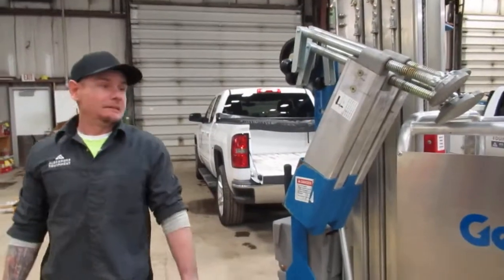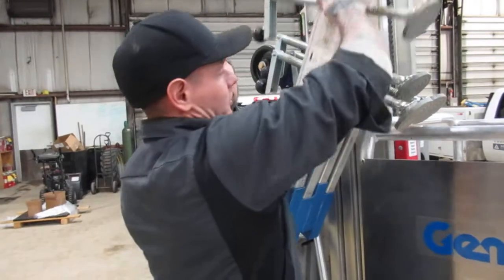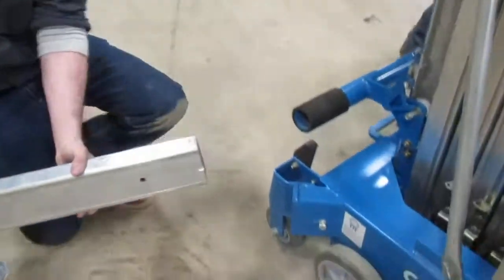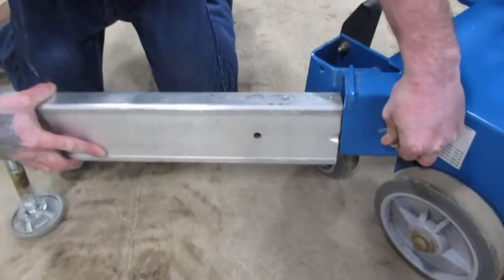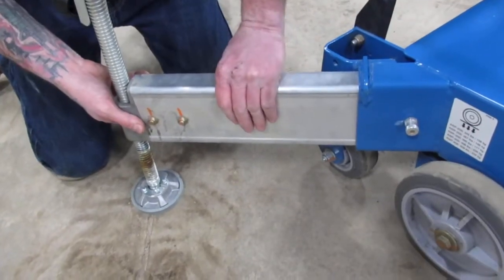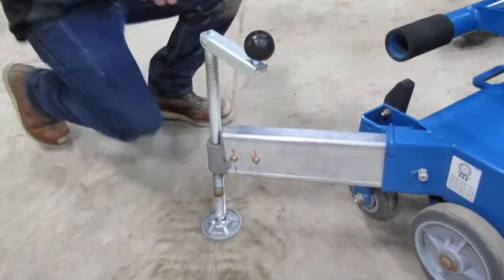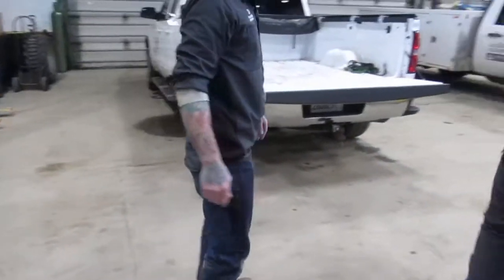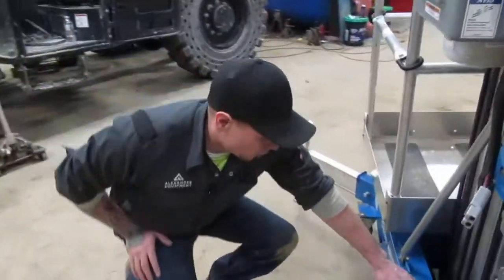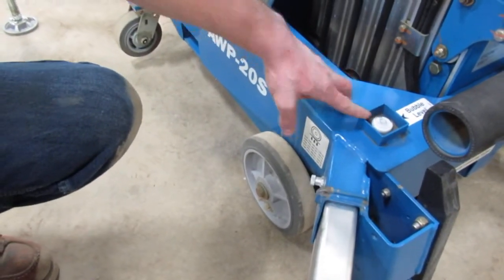Before you use this unit, you're going to have all four outriggers in the stowed position. You're going to want to pull these out, and in all four corners you have a latch — go ahead and pull your latch out. Make sure those lock into place, and you're going to want to raise them up. There's a bubble level located in this corner of the machine to help you set them straight.